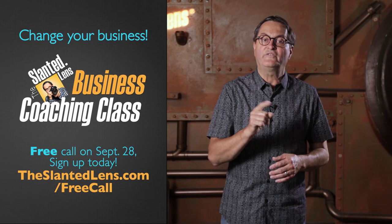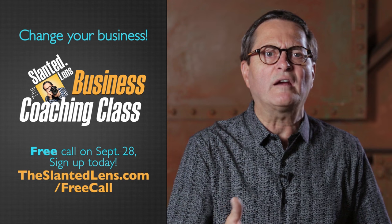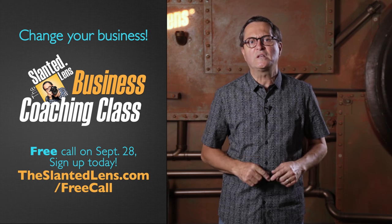You may or may not know, but we have an online business coaching class where people come together from all over the world once a month to talk about their businesses. On September 28th at 5 p.m., we're going to allow everyone to come in on that free call. We're going to introduce the daily routine for success. Go to TheSilentLens.com where you can sign up to join us for that call. It'll help you change your business.